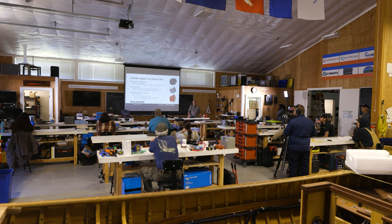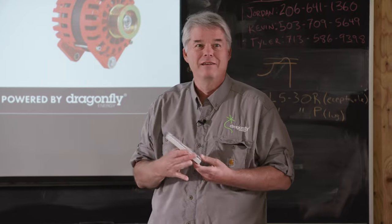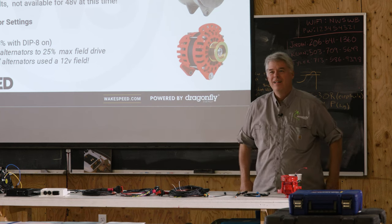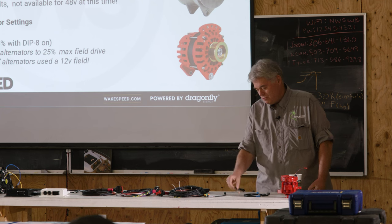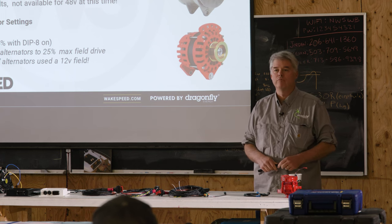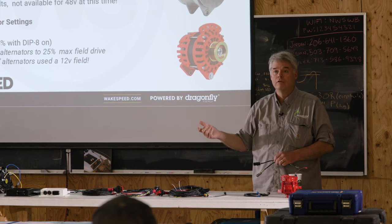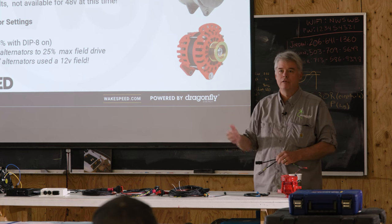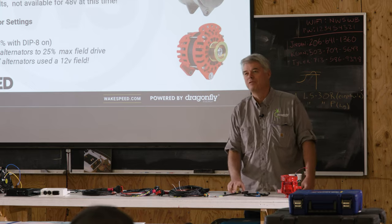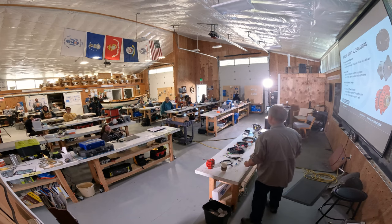Q: Is version 2 available in both black and white? A: Correct — both are offered in black and white. Q: Is there a version 3 or a WS600 in the pipeline? A: We are not allowed to talk about future products. The current hardware design is seven years old and has been incredibly stable. We've made firmware changes and continue to work on improvements, but I can't say more than that.